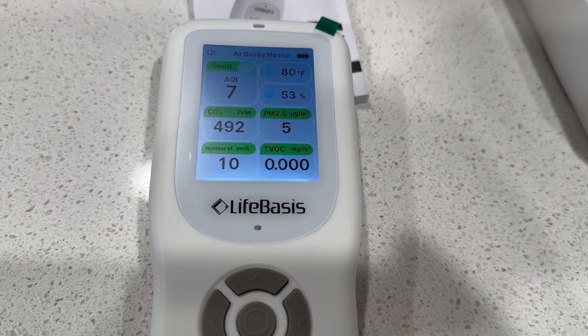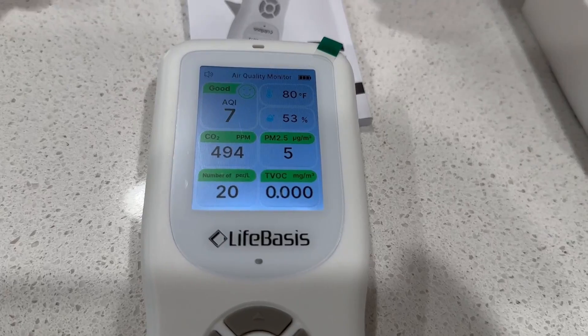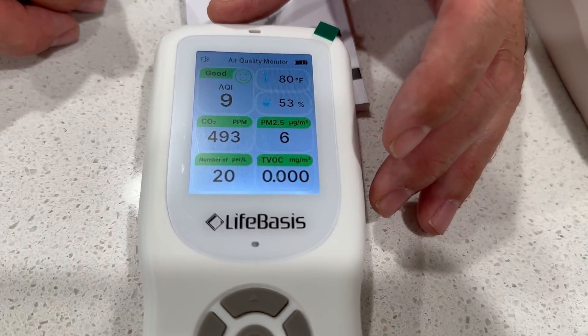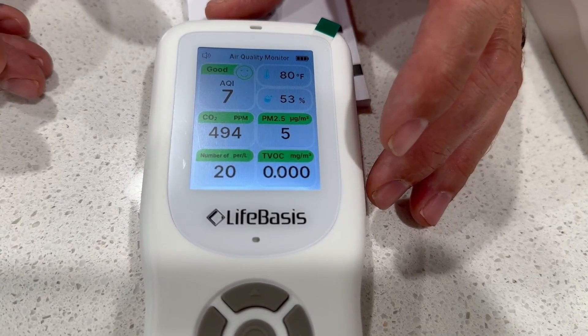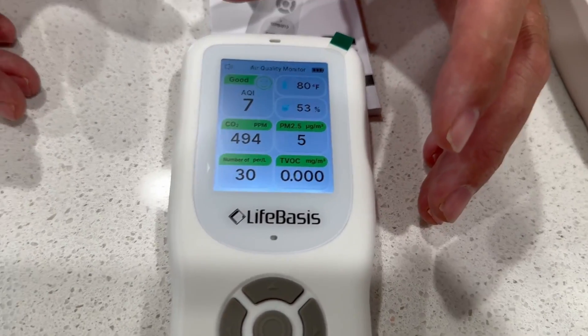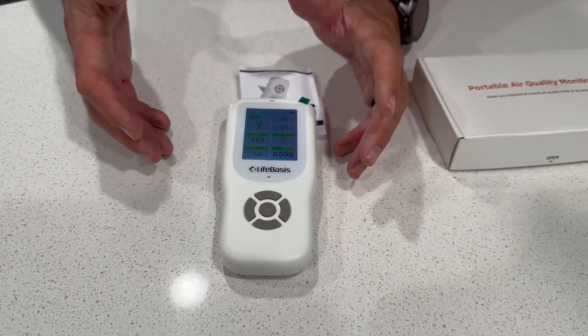The TVOC is Total Volatile Organic Compounds, and that's this one down here, which says there's none in the air right now, which is pretty good. This would be good if you're traveling and staying in Airbnbs — they may have painted or used building products that throw off a lot of formaldehyde.